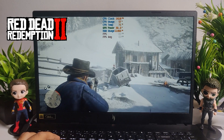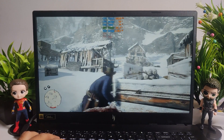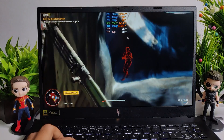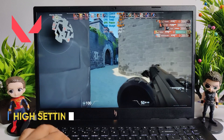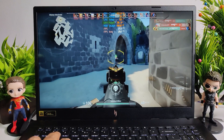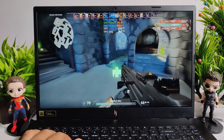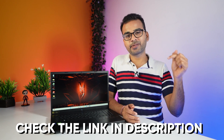While playing Red Dead Redemption 2 at Favor Quality, which is the maximum setting for this game, I was getting a consistent 65 FPS. Next, I tested Far Cry 6 at ultra settings and you can enjoy the game at 80 FPS, running very smoothly. Finally, I tested Valorant at high settings and was getting an amazing 262 FPS. If you love fast-paced shooting games, you're going to love the performance. I have also tested many other games; visit my website via the link in the description for more details.